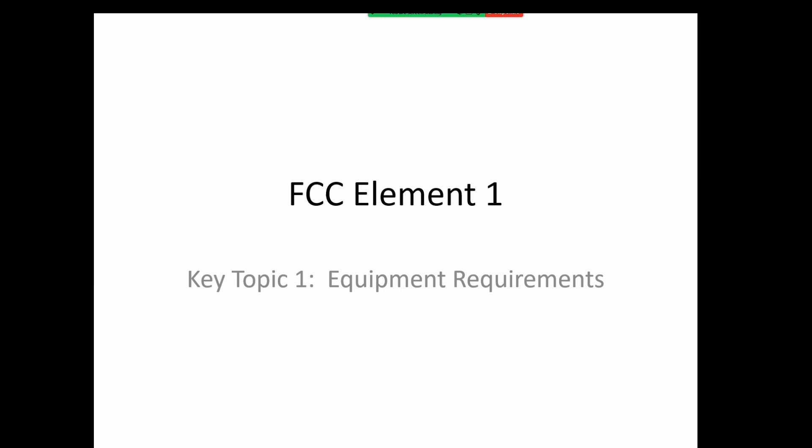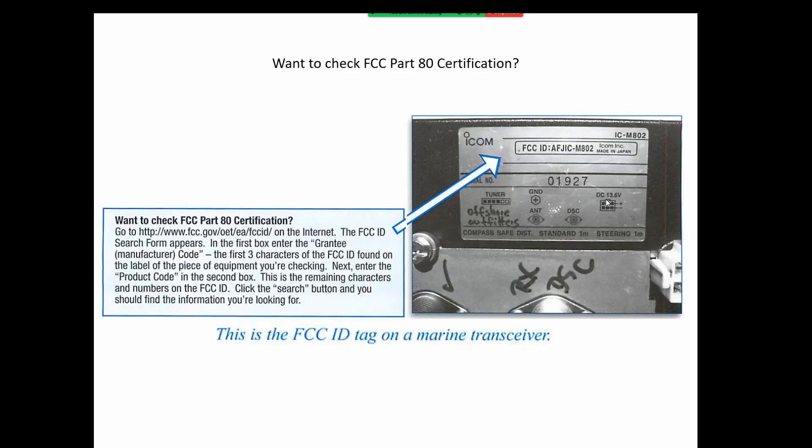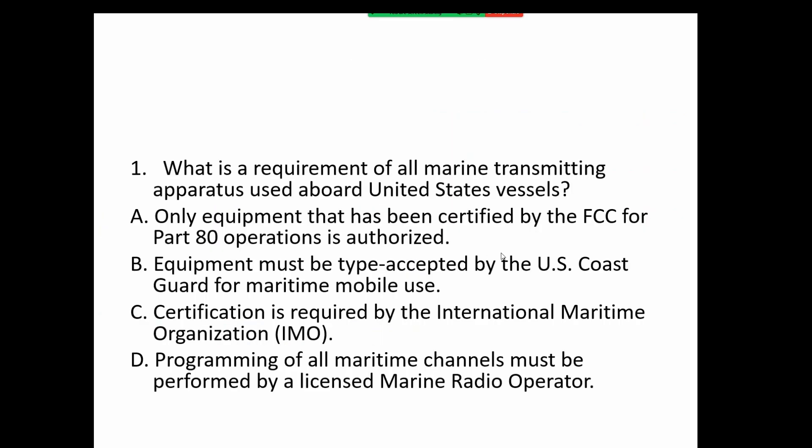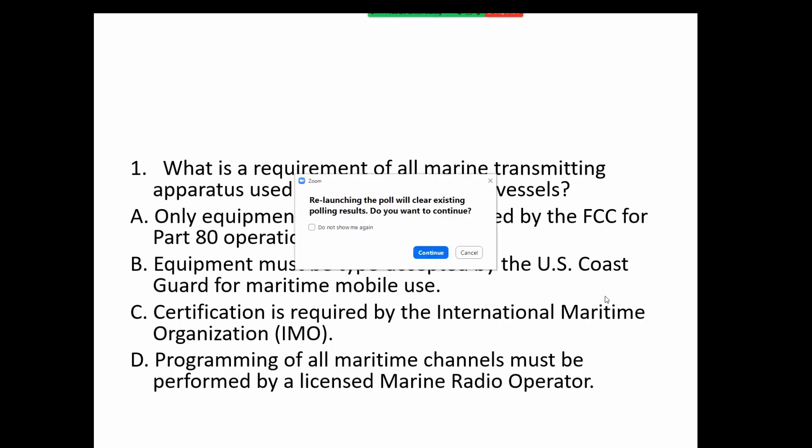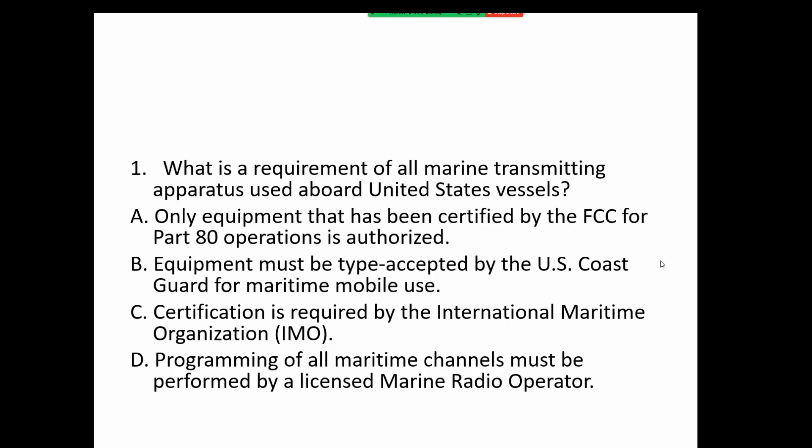Moving back to key topic one: equipment requirements. If you want to check the Part 80 certification, there is going to be a face plate on your radio equipment which will have the FCC identification number — you can check that on the internet. The first question is: what is a requirement of all marine transmitting apparatus used aboard United States vessels? Option A: only equipment that has been certified by the FCC for Part 80 operations is authorized. Option B: equipment must be type accepted by the US Coast Guard for maritime mobile use.